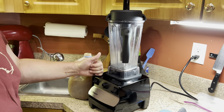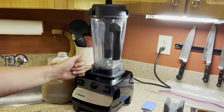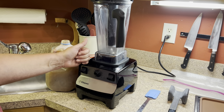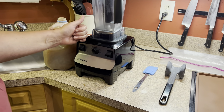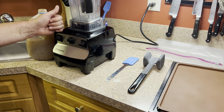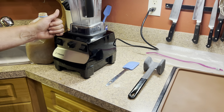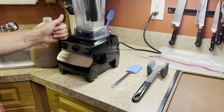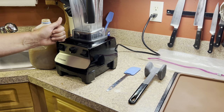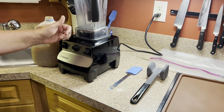Next, I do have a blender. This is a Vitamix — it is what I use, but any decent blender will work. I also know that some people use a food processor, so feel free to experiment with that if that's what you have on hand. If you do use a food processor, please let me know how it works for you because I have one as well. I just basically started with a blender, so I've stuck with it.